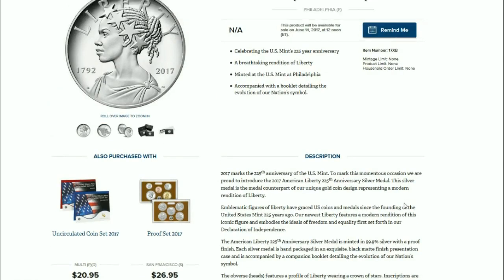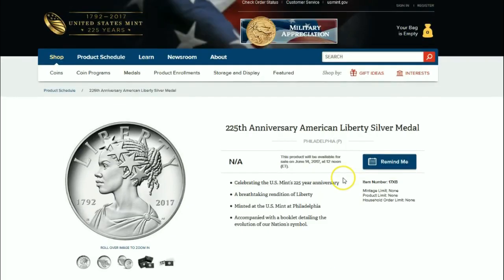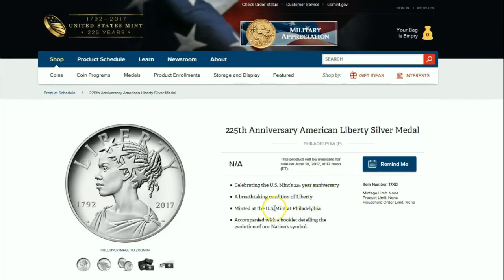With an open-ended mintage, an open-ended product limit, and an open-ended household order limit, more than likely this thing will not be a numismatic winner. That means you can get it at your leisure, and if you buy it in the secondary market, it'll probably go down in price.